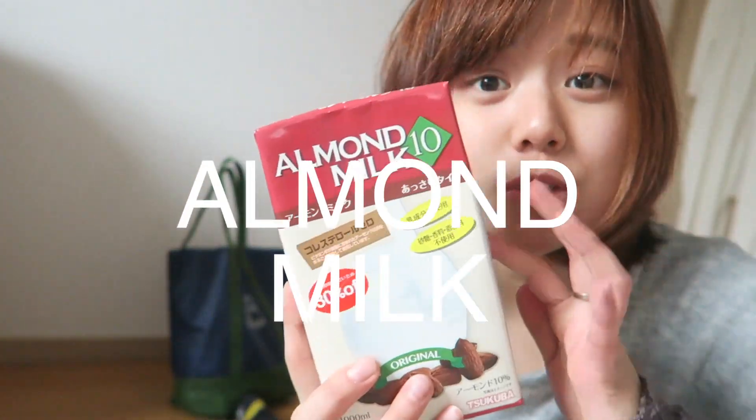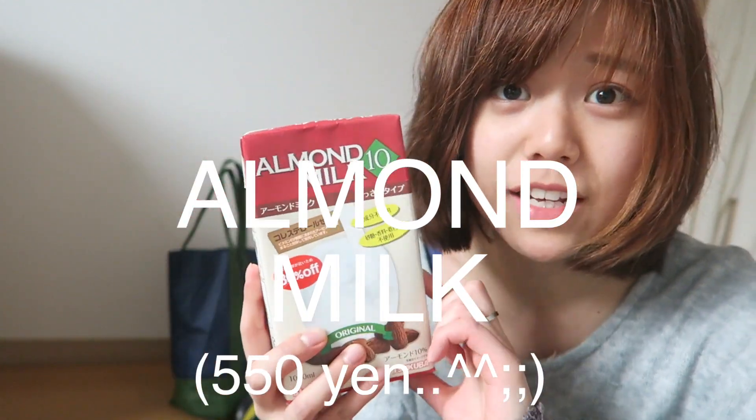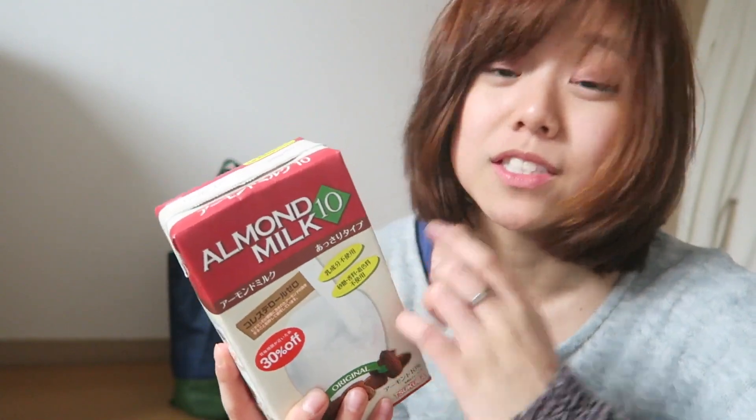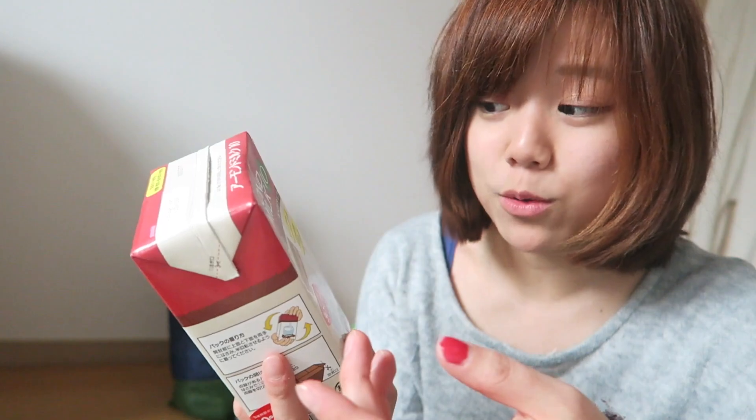The reason why I bought this almond milk is because it was pretty expensive, but literally the only ingredient they use to make it is almonds. So if I try it and I like it, I'm planning to make my own almond milk.